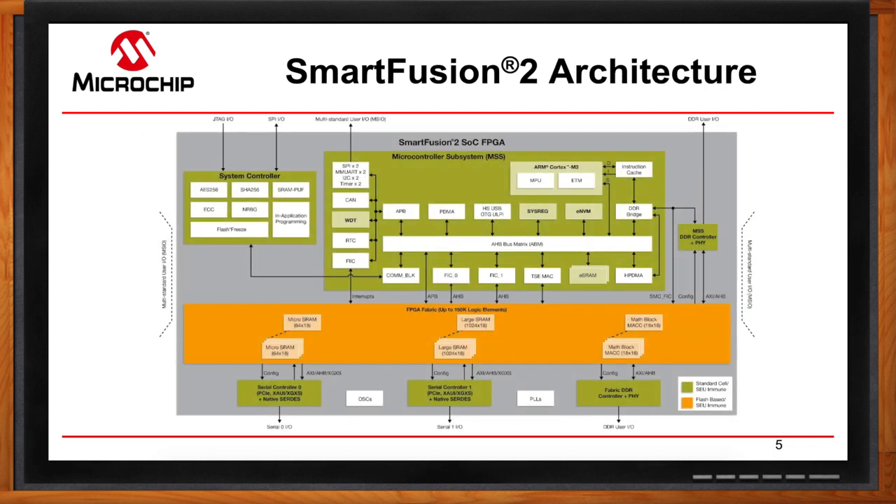Looking at this architecture, in the middle we have our FPGA fabric — that's the orange box — where you'll have your embedded memory blocks and math blocks that scale with the device family. On the bottom you can see the 5-gigabit SerDes transceivers, which all SmartFusion 2 device families have except the smallest density. Moving to the upper left-hand corner is the system controller, where you'll find the device's security features. Finally, the microcontroller subsystem is where the ARM Cortex-M3 lives, along with the DDR controller, USB On-The-Go, and built-in secure flash — truly a low-density FPGA with more resources.